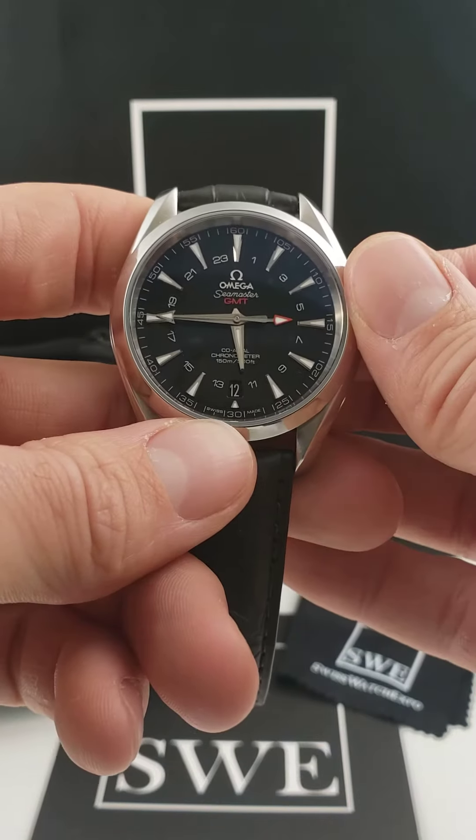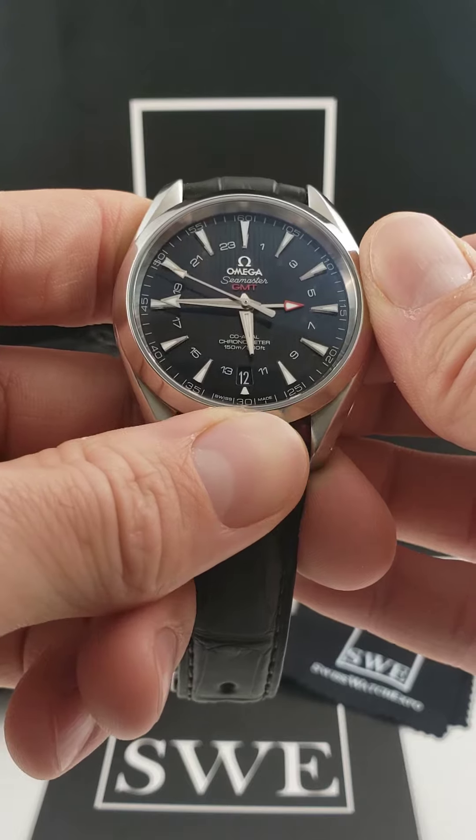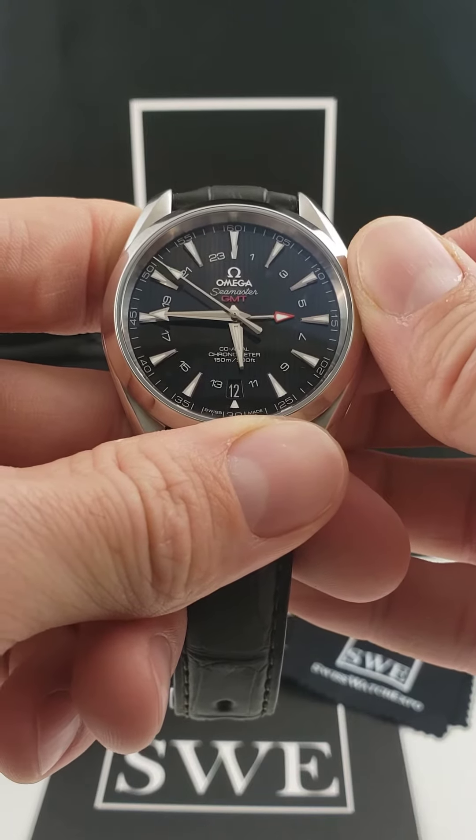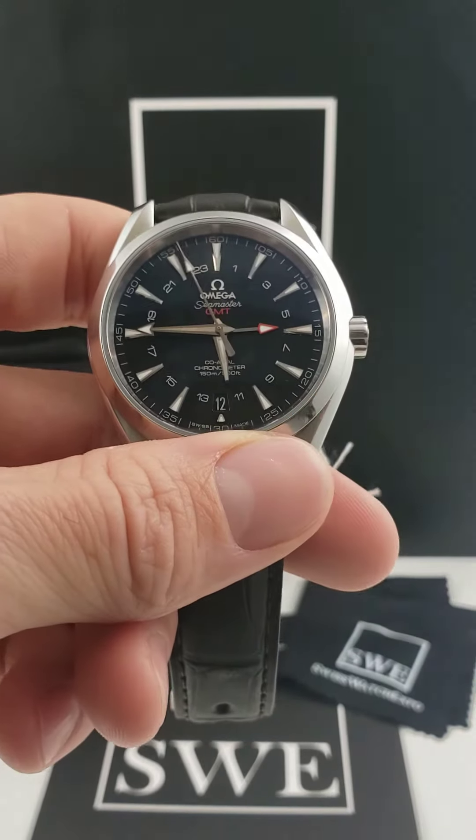And don't forget — this one also has that GMT function. So you've got the ability to monitor two different time zones at the same time, while also being able to adjust one without giving variation to the minutes.